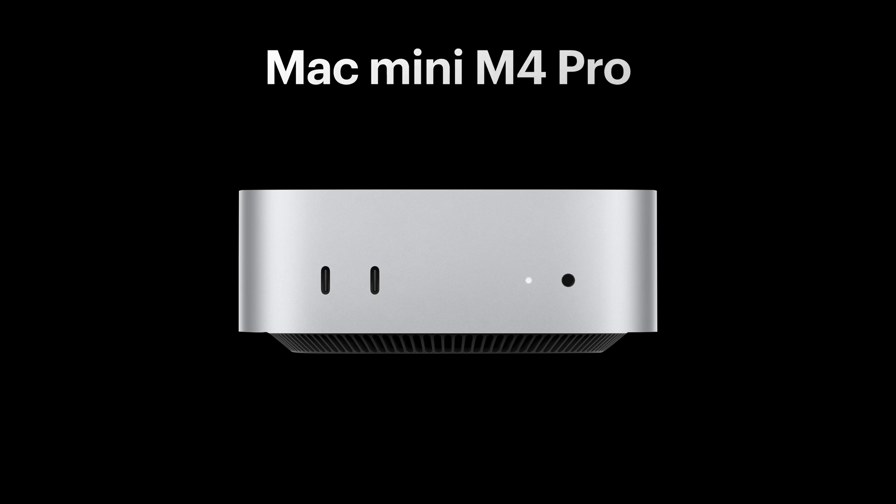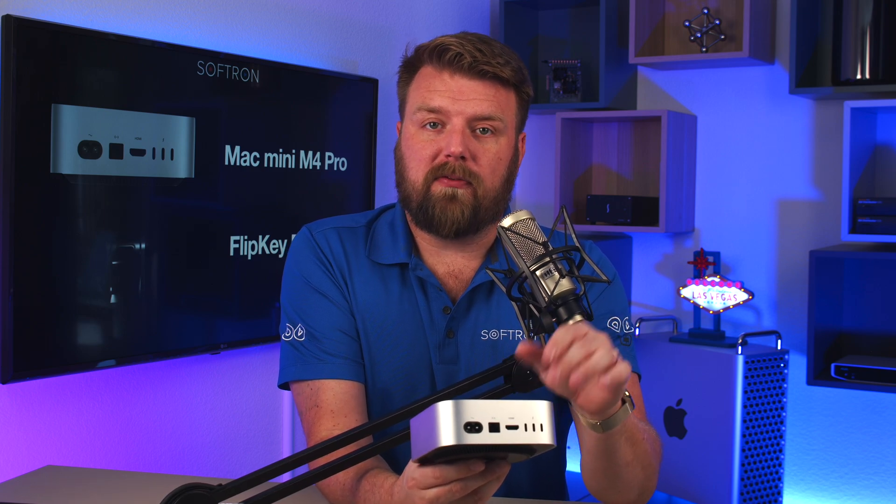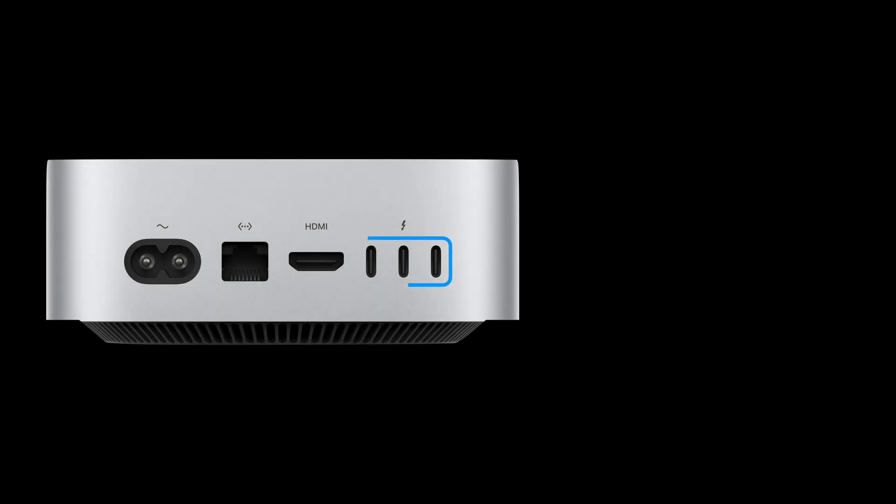So why this Mac Mini M4 Pro is so exciting is because on the back here these are Thunderbolt 5 ports, not Thunderbolt 4. That has a larger bandwidth and that's really important when it comes to uncompressed video.